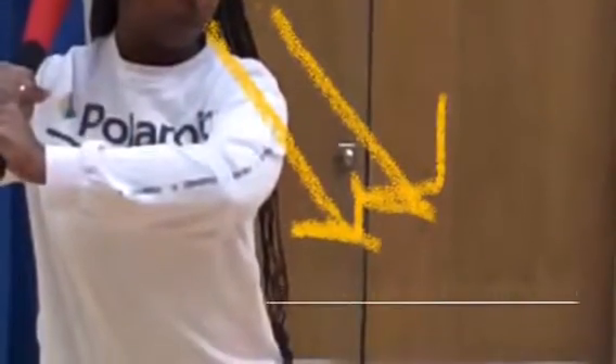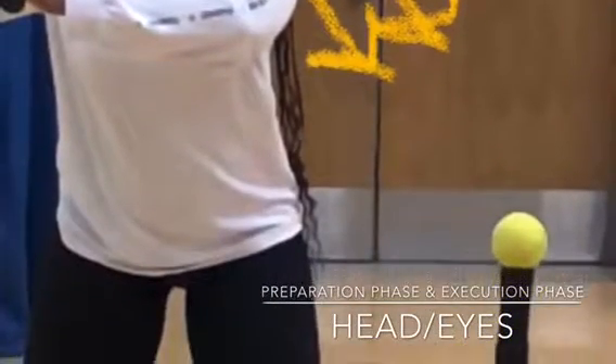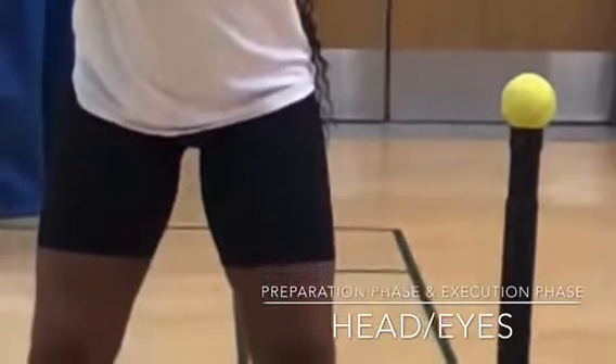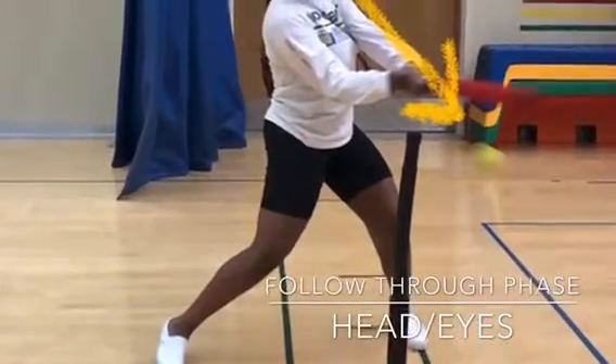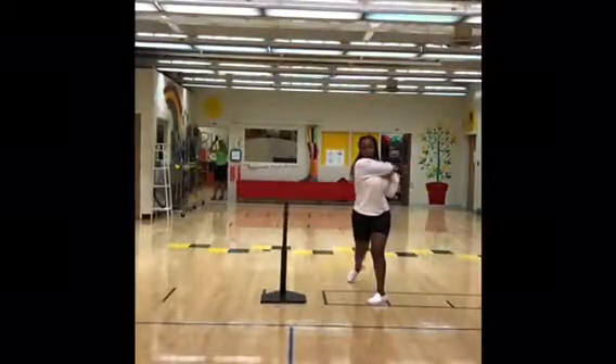Moving on to the head and eyes. The preparation and execution phases are both the same — they start with looking down at the tennis ball, focus on the tennis ball. Moving on to the follow-through phase, the head and eyes will be following the direction of the struck tennis ball. Here's a video showing all the phases of the head and eyes.